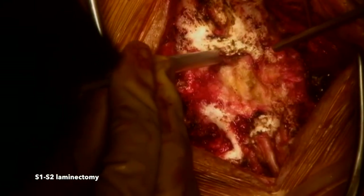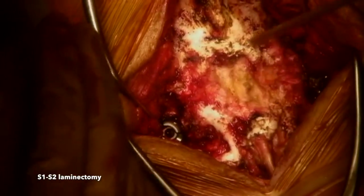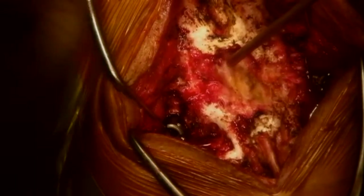A 4 mm Kerrison punch is used to initiate the laminectomy of S1. The intention is to remove adequate bone all the way down to S2 so that the S1-S2 disc can be exposed. Here I am identifying the S1 pedicle, which is my landmark. The S1 nerve root is right below it, and I am going to extend the laminectomy caudally, continuing to take down bone.